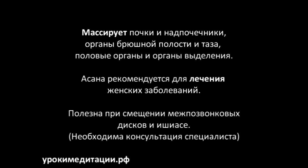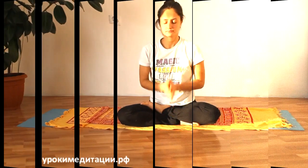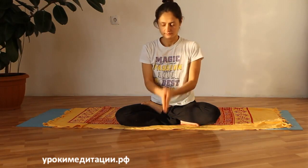Babanamo Kevalamo. Намаскар, мы продолжаем знакомить вас с асанами, и сегодня я покажу, как выполняется поза кобры — буддянгасана.